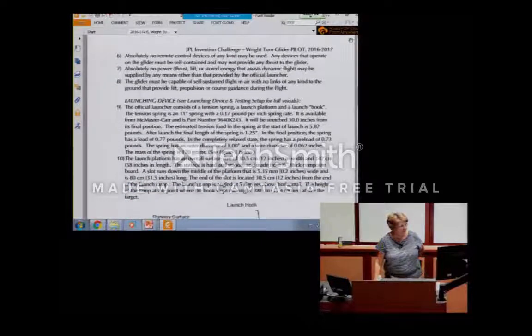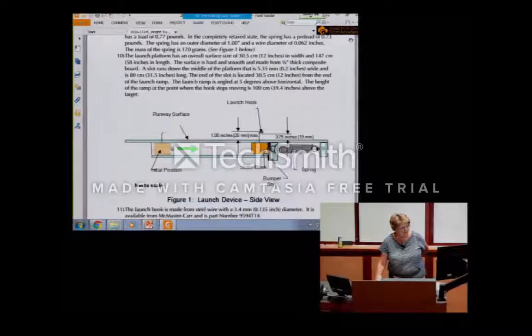There's a lot of detail in the rules about the launch device — it has to have this kind of spring, this kind of load, and this kind of hook. You can look at that when you get ready to build the launch platform. Here's what it looks like, and it's very detailed.